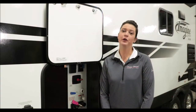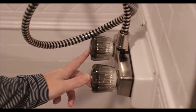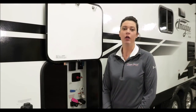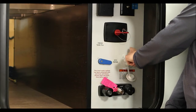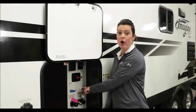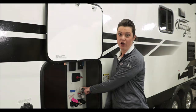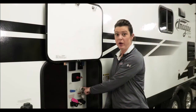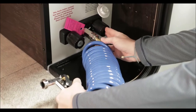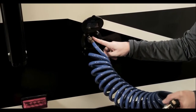Your second step after opening the low point drains would be to go indoors and open up your kitchen faucet, your bathroom faucet, and your shower. Once you have opened up the low point drains and all interior faucets, go to your water distribution panel and make sure it's turned to city water. Hook up a hose to your inlet and turn on the water. The water will run through the open faucets and it will take the pink out. Once it starts running clear, you can turn the faucets off. Also press on your toilet pedal to allow water to flow into the bowl and down into your tank until the water runs clear. Be sure to include your outdoor shower, run the water until it goes clear, and if you have an outdoor port, hook your hose to that and run it until clear as well.